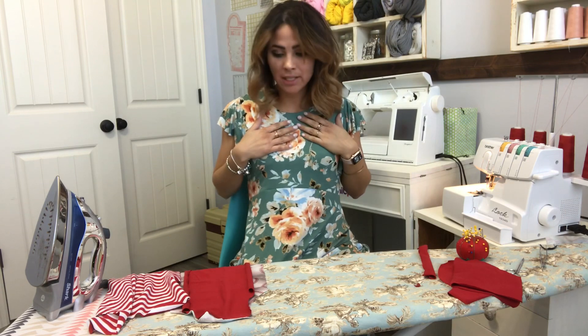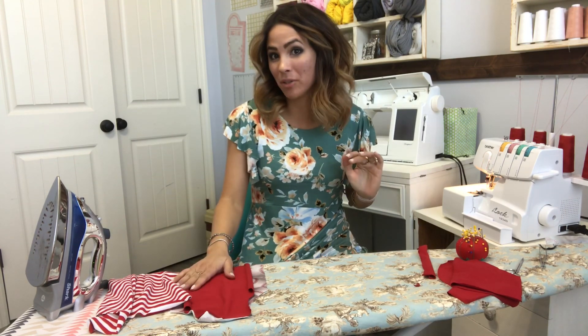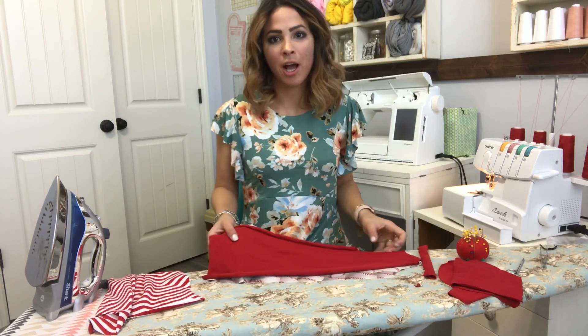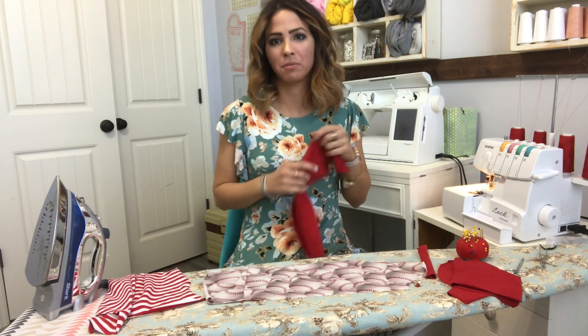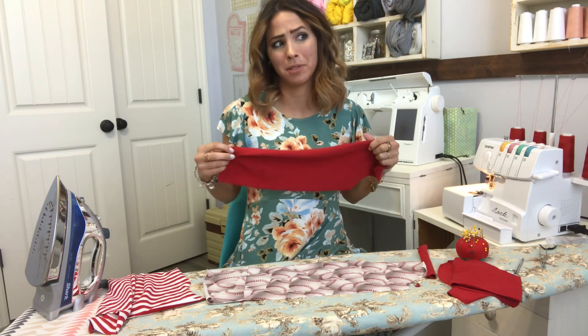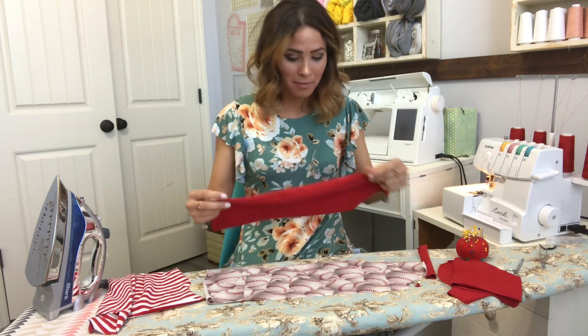Hey friends, it's Deanna here and today we're making the half pipe t-shirt — I am excited! Right now is baseball season and my son loves baseball, so I've got this baseball fabric we're going to use for this top, and then some red because obviously baseball has something to do with red, and he likes red.